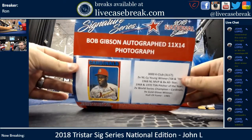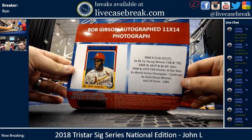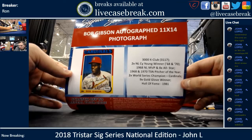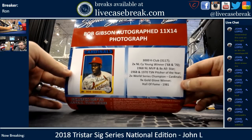Bob Gibson autographed 11x14 photo. You actually can potentially move that pretty quickly right to Danny O. That's cool — the card.